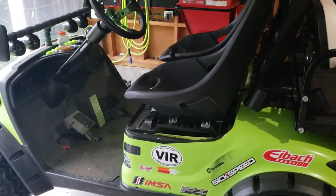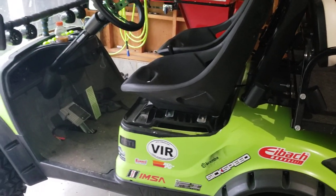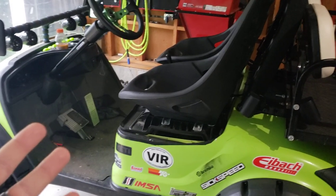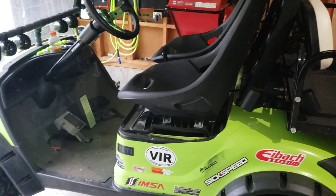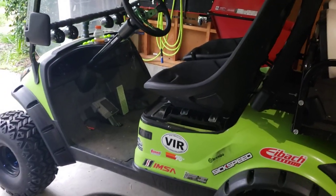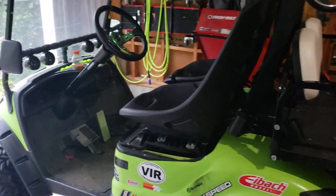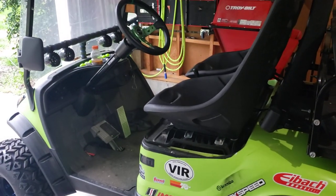Let's start off with the power plant. There are really only three options out there to make a golf cart go faster. Option one is the power plant, so let's get electric out of the way first.